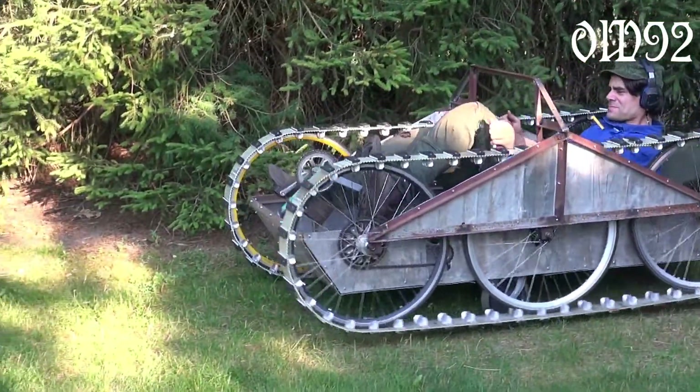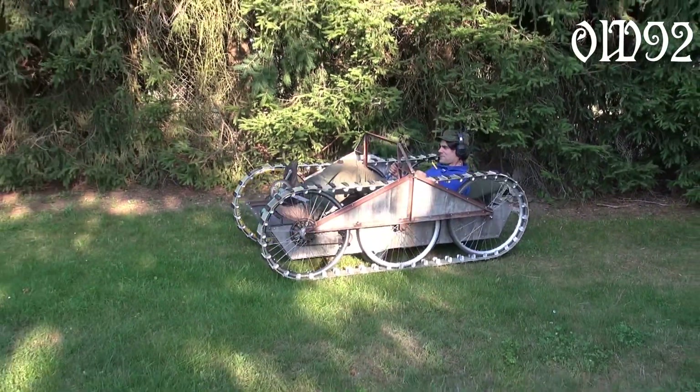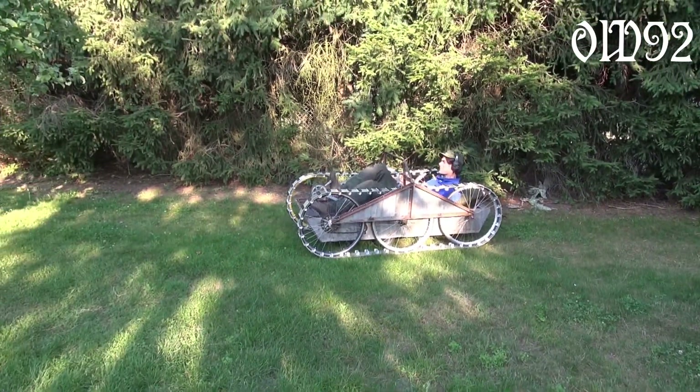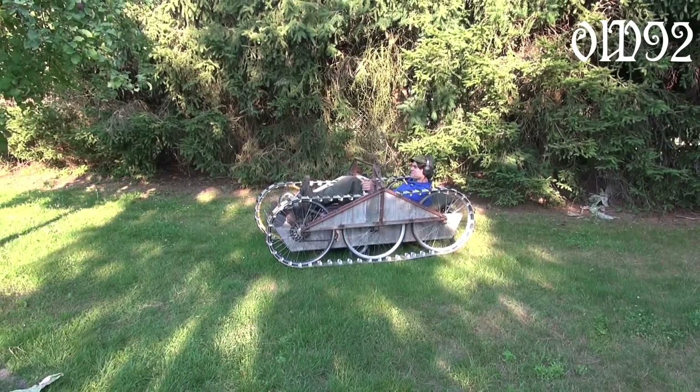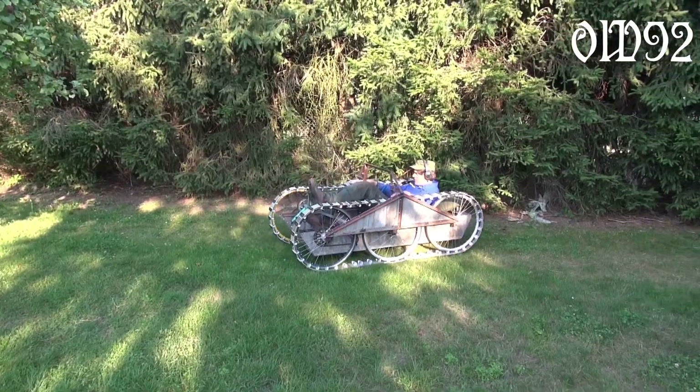Greetings and welcome. Last time I finished my new 20th bicycle tank, but while testing I noticed that its pedal power propulsion isn't very maneuverable, so before further testing I put in an engine.